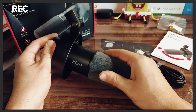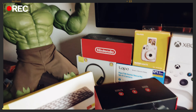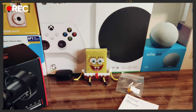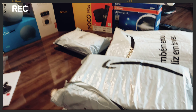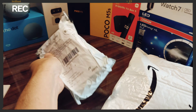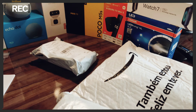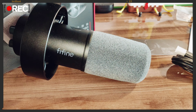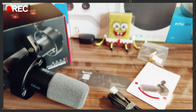Antes de ligar o microfone, um merchan rápido: esse item e vários outros aqui na mesa eu comprei em sites online — AliExpress, Mercado Livre, Amazon. Esse veio do AliExpress e esses dois aqui vieram da Amazon. Fica a dica. Agora vamos colocar esse monstrão pra funcionar e mostrar a qualidade de captação de áudio.